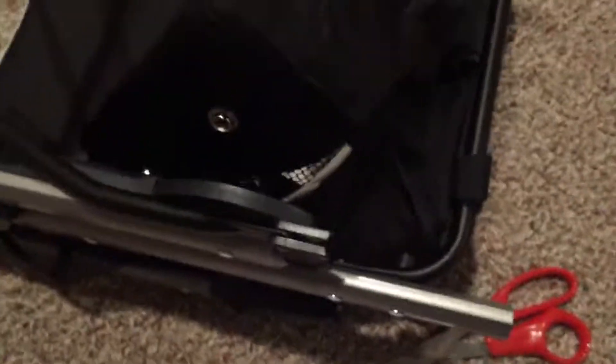Step one is inserting the brace there on the left — it was actually already in there. I think it just comes in there in case you were wondering. Step two is adding the wheels, and I'm going to add them right now. The wheels just clip right in, you just slide it over there. The next step, they're saying to bring that over and then attach this piece into here — I'm guessing it just clips like that.